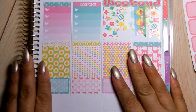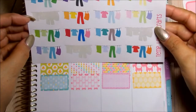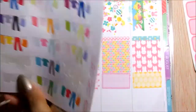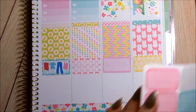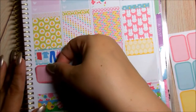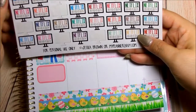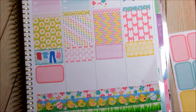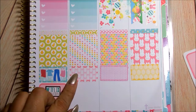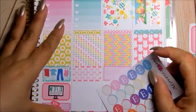Moving on to Thursday. Let's go ahead and put another clothesline here, and this time I'm going to use this one. Then I'm going to use a box — let's use a pink one. And that was Netflix binging — well, Netflix marathon. These are also from My Planner Envy. I'm going to use a quarter box, and this is for me time. Friday I'll spend time with my mom.